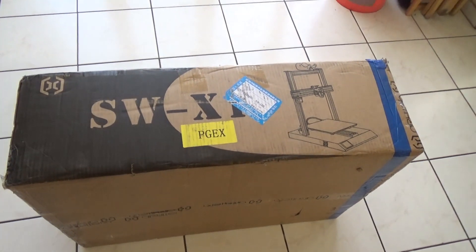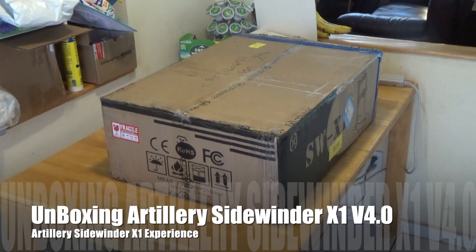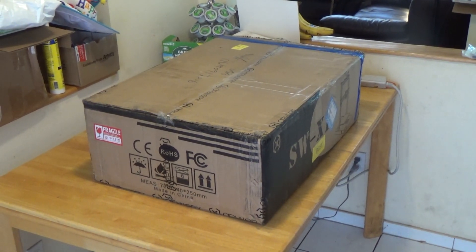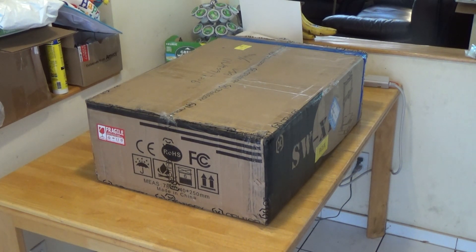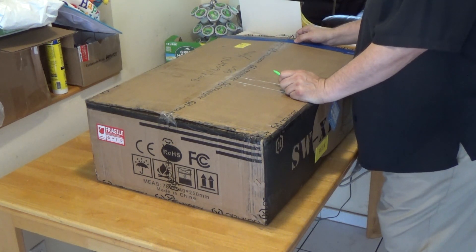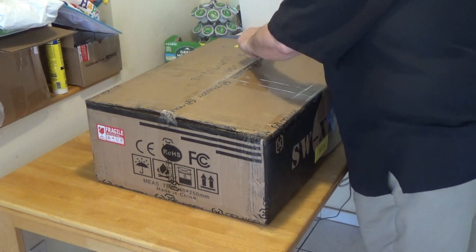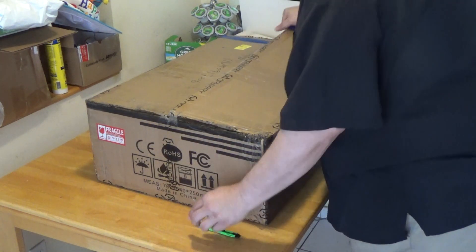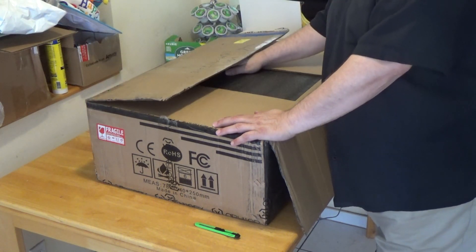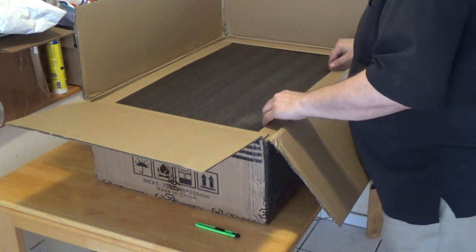I'll put it together and find out — stay tuned. The box is on the table, ready to open. I just hope it's exactly what they told me. You never know what to expect when you order things from China, but hopefully they were truthful. Let's open it up and see. Sorry for the air conditioner noise — it's October 2nd and 90 degrees here in New York, crazy weather.